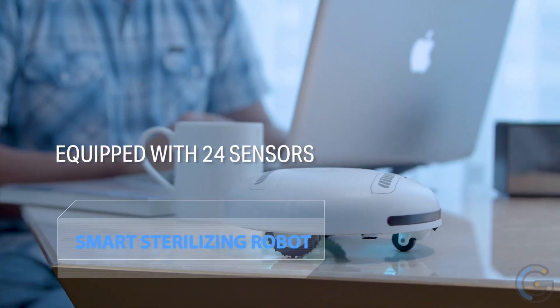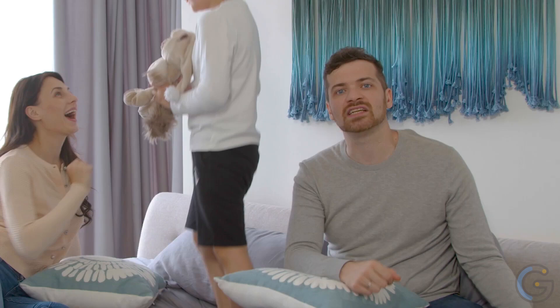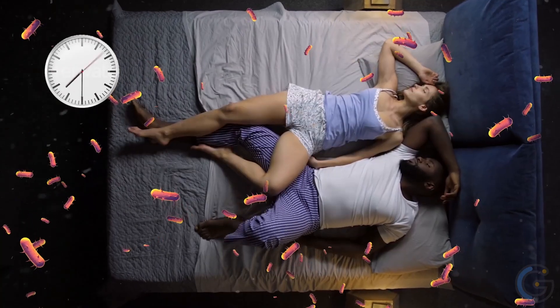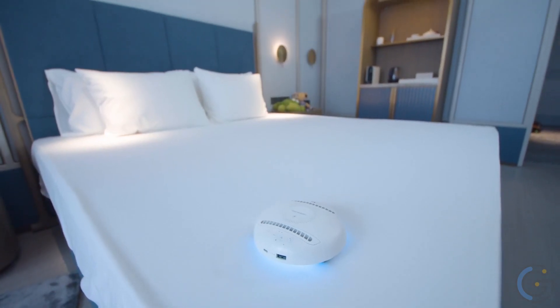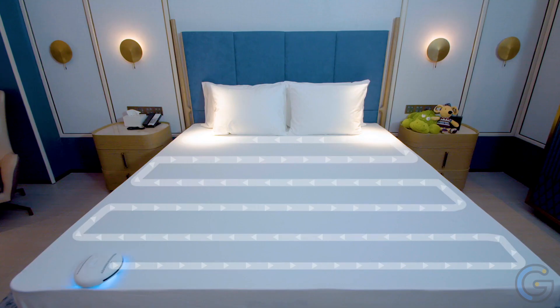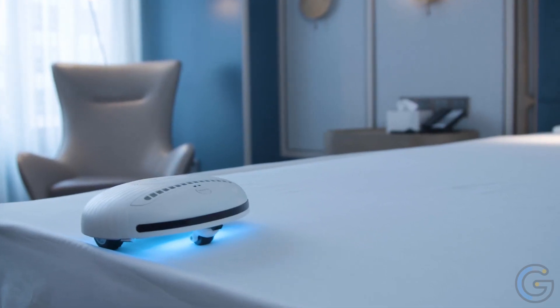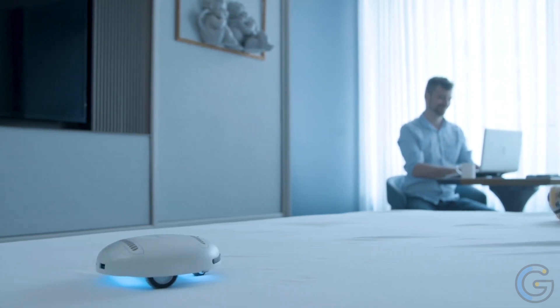Rockubot Lite Smart Sterilizing Robot — dirty things that you can't see are all over our everyday life; they spread fast, causing us to catch colds and putting our health at risk. Several advanced features are engineered into it, combined to make this the most efficient bed-cleaning robot ever to hit the market. The baby will sleep well even while this mini cleaning robot is working — save your time and let this self-cleaning vacuum robot do what it should do.